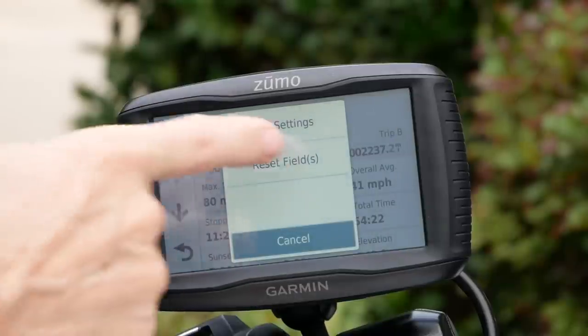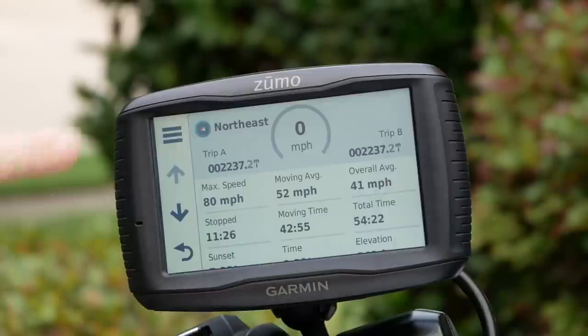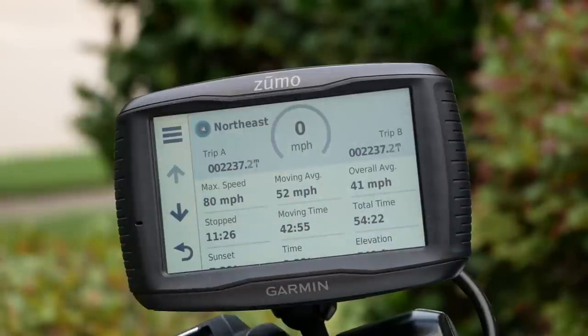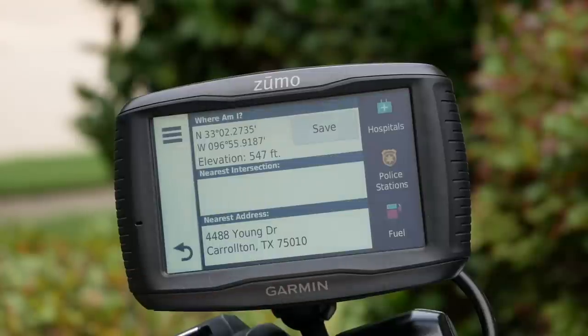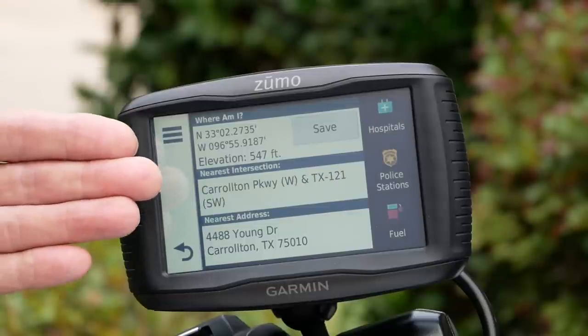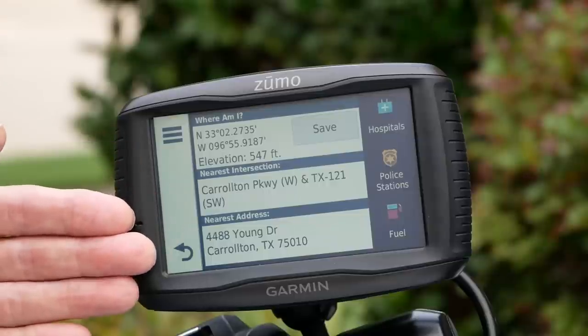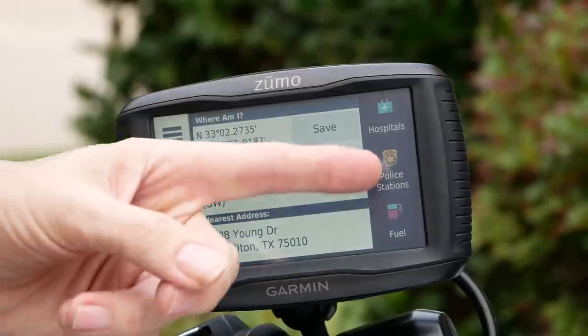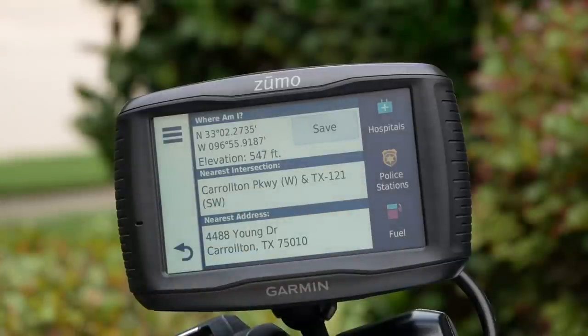You can set your fuel settings or reset these fields. The little hamburger icon applies to whatever screen you're looking at at the time. If I click on the motorcycle icon, it will show me exactly where I am, the nearest intersection, and the nearest address. And if I need a hospital, police station, or fuel, it will find it for me. It's very cool safety information that you just don't find on most GPS units.